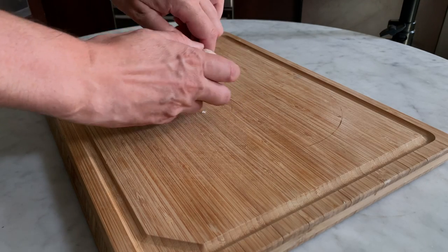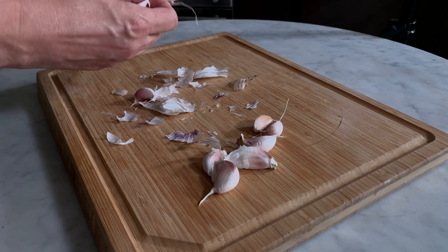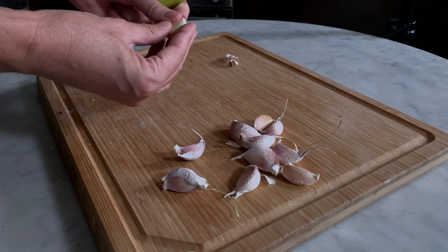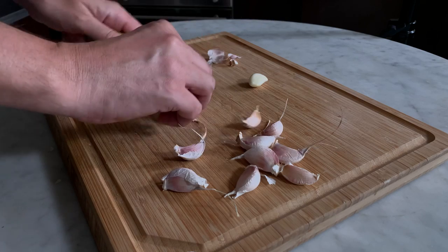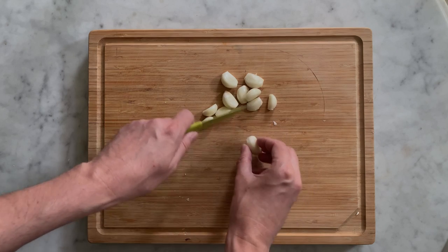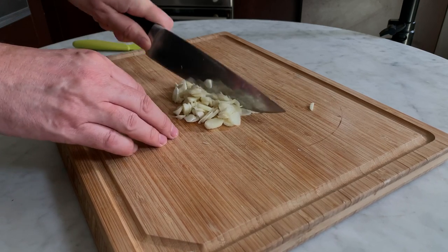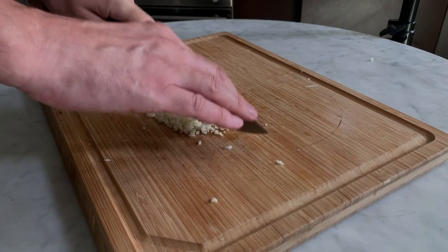In the meantime, prepare the garlic. Remove the skin of every garlic clove. Slice them finely, and finally mince them very fine — the finer the better.